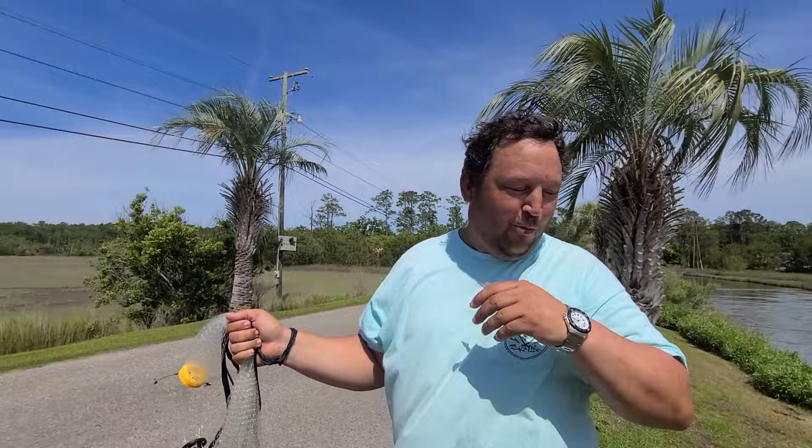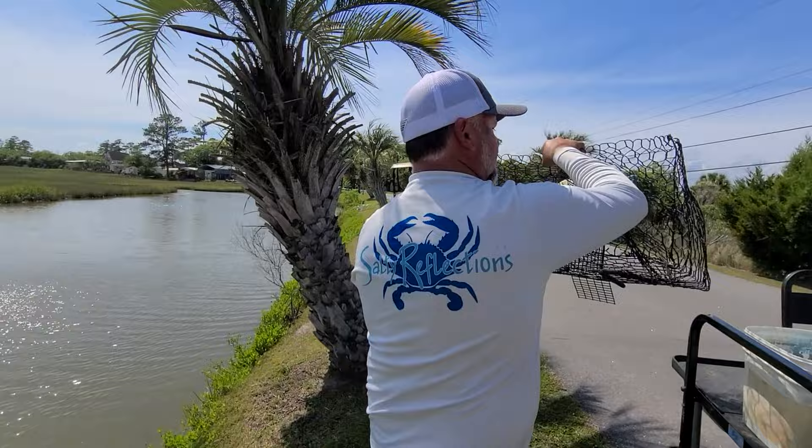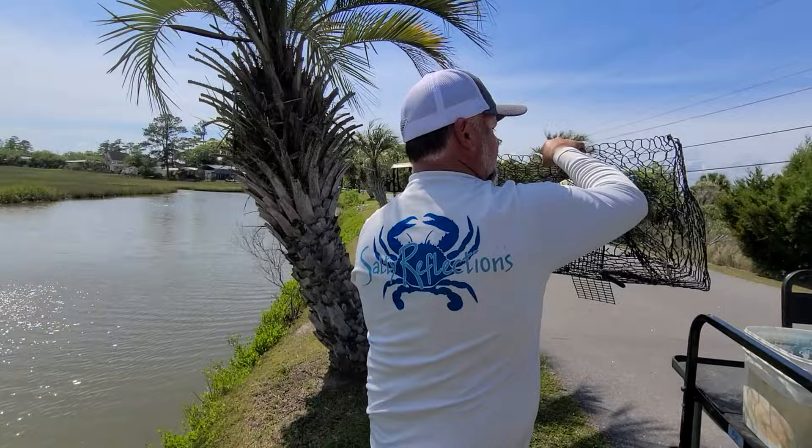Don't be eating it, Legrand! Your mama's going to love that. We're going to head on back to the house — we're going to cook some crabs. Thanks for coming along, guys. Y'all have a great day.